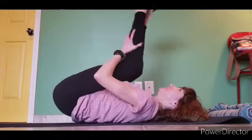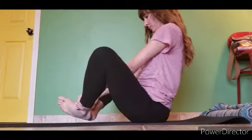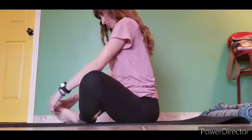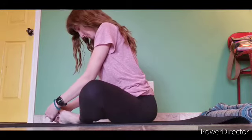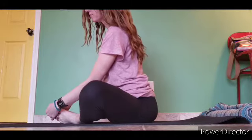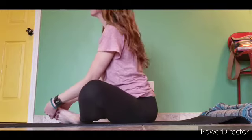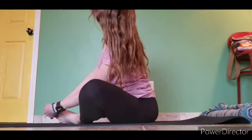Bring the knees in and rock to a seat. Cobbler pose — or butterfly, the kids would call it. Press the feet together, opening the hips. Nice straight spine here. Go as deep as you want to.